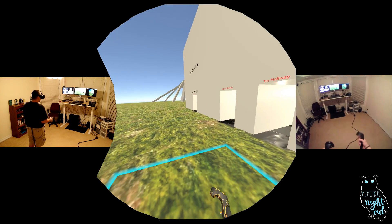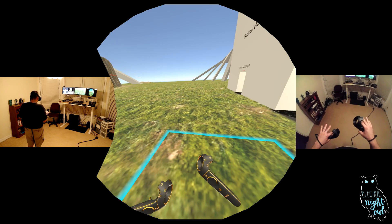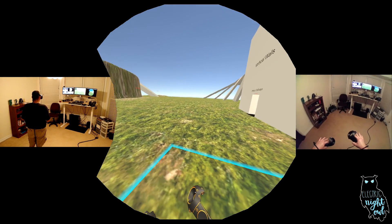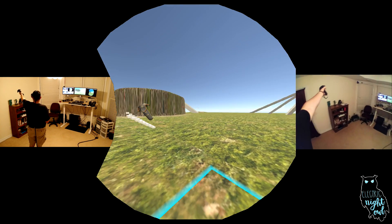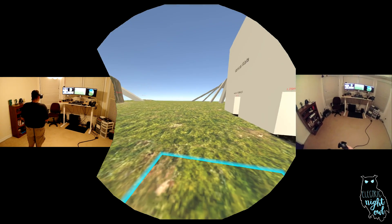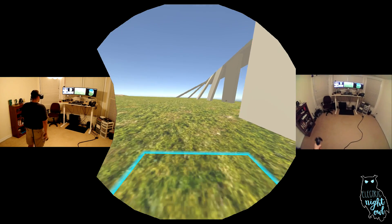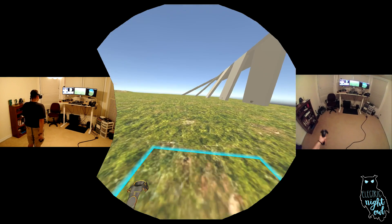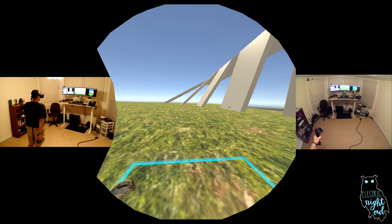After the players got finished running their heads into walls, the next thing they tried to do was climb steep surfaces. Since Arm Swinger actually follows the terrain as you move, we had situations where players could go up a steep slope without a problem. So we wanted to be sure that we fixed that. By default, Arm Swinger will not allow you to climb a slope greater than 45 degrees or fall down a slope greater than 60 degrees.